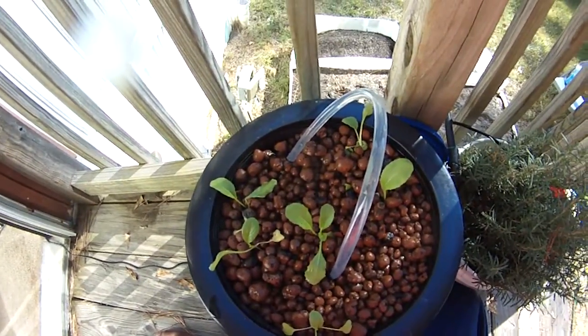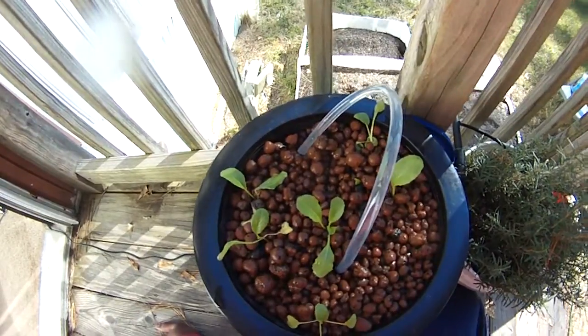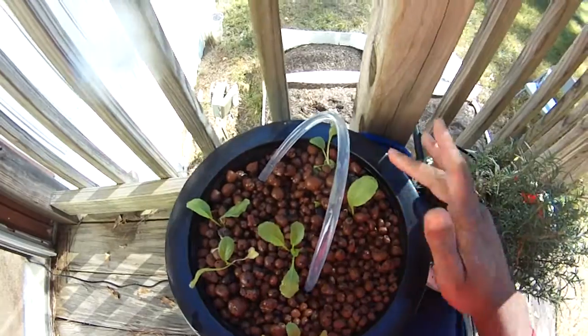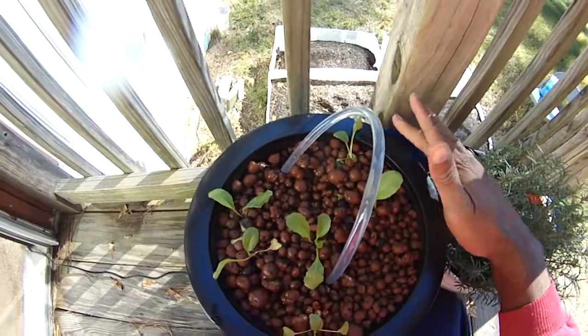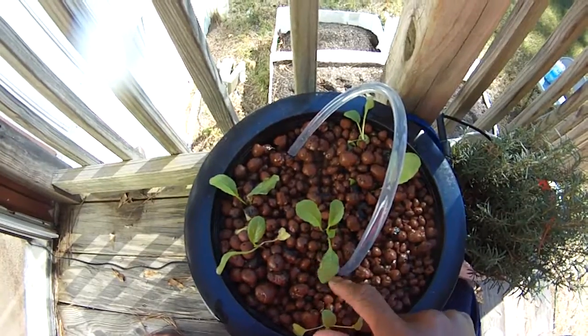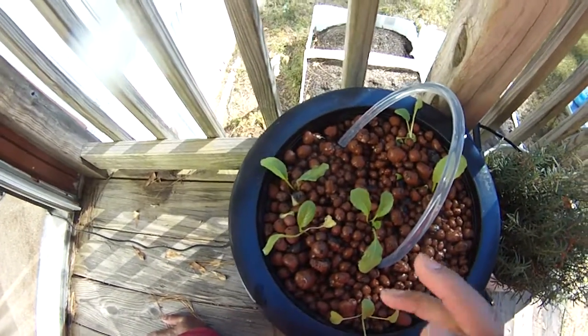They probably won't grow a whole lot because we're already starting to get some lower light. Probably here in another month or so they'll stop growing altogether, because there's just not much light for them to grow. But they seem to be pretty healthy actually, even despite their size.